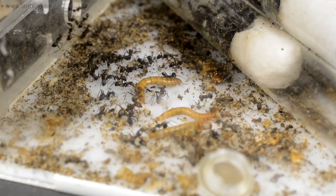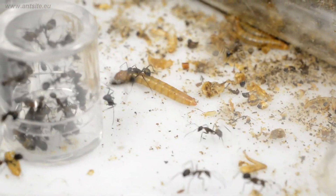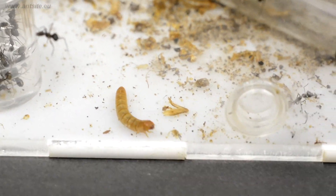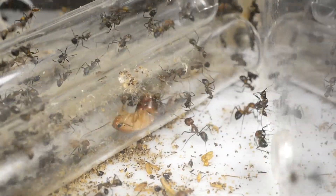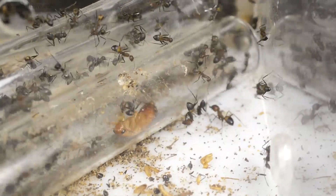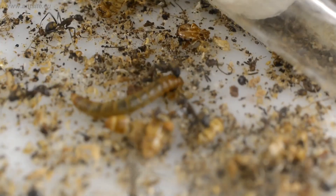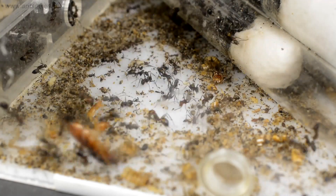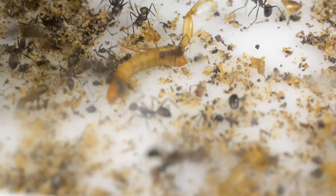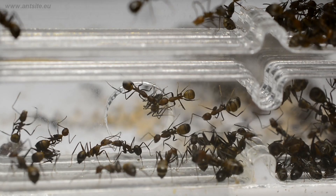It's always exciting to watch how the ants fight with their prey. Each species fights differently — some species use their stings, others spray formic acid. Some species hunt alone, others fight in groups. After eating, they share the food with their sisters.